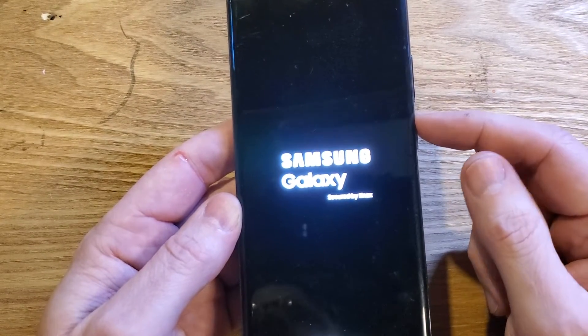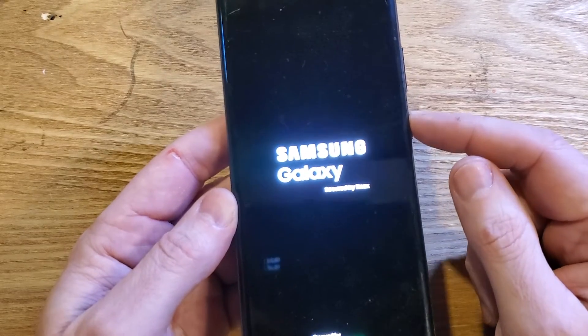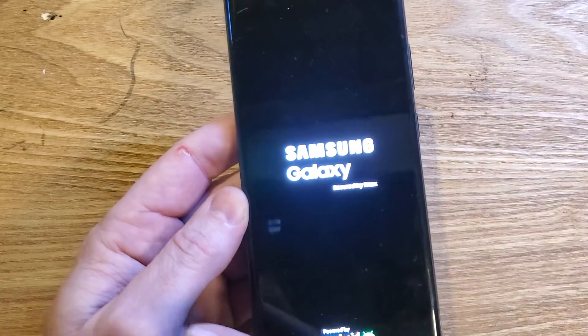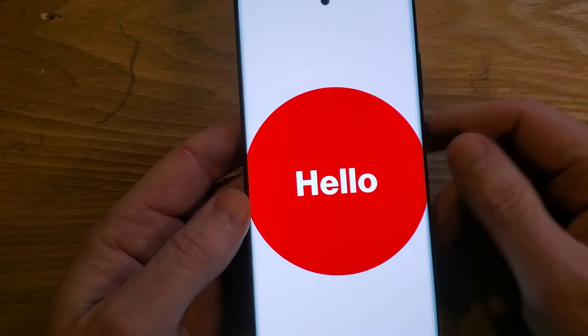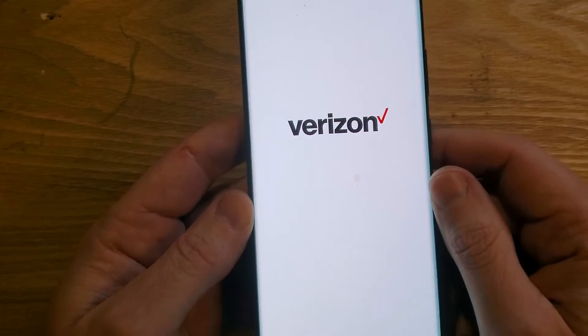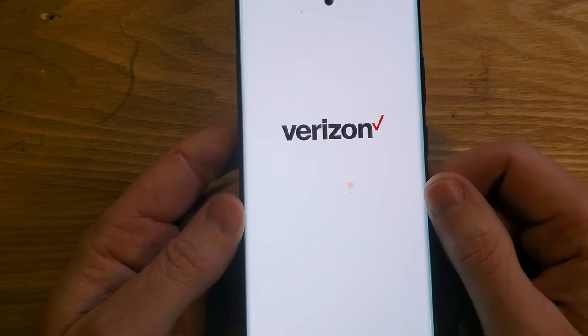One important thing you cannot bypass is your Google lock. If you had your Gmail or Google account set up on this phone, you will still need to log in with that Google account after the reset. All we did is erase the screen lock that keeps prying eyes out of your phone.